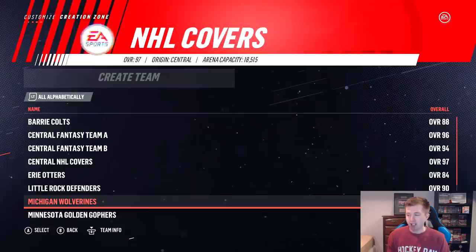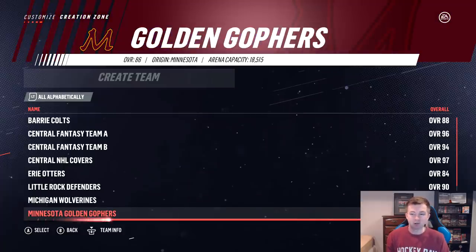What's going on guys, today I'm your new alumni team, the University of Minnesota Golden Gophers. As you can see here, they're actually 86 overall. I think they're the second lowest rated alumni team.